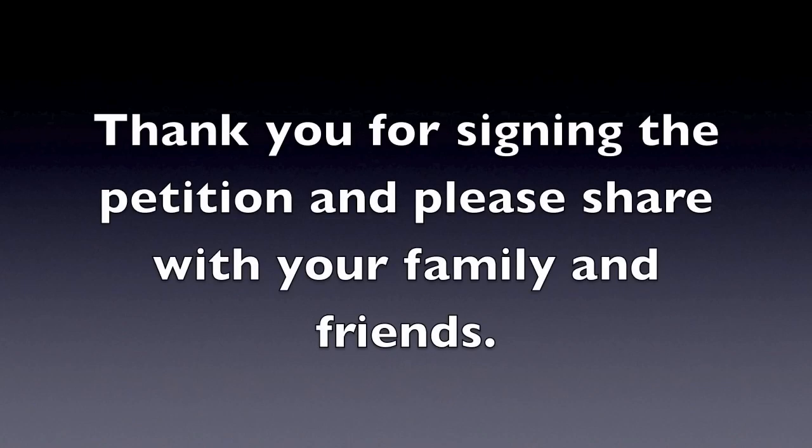Thank you and remember to get as many people as possible to sign the petition, as every signature counts. Thank you.